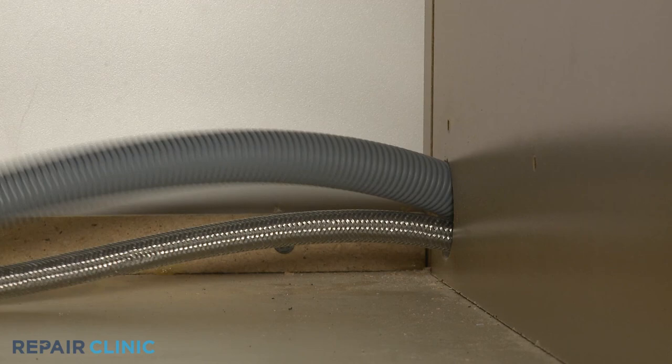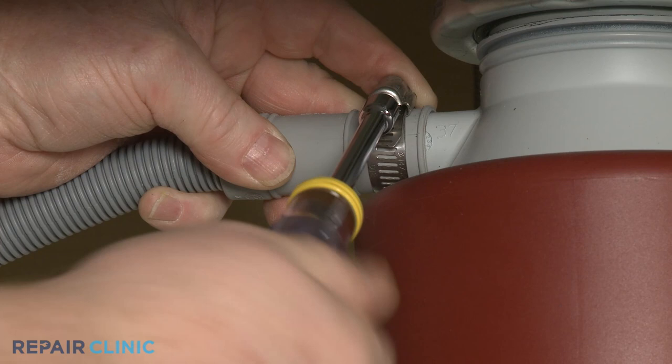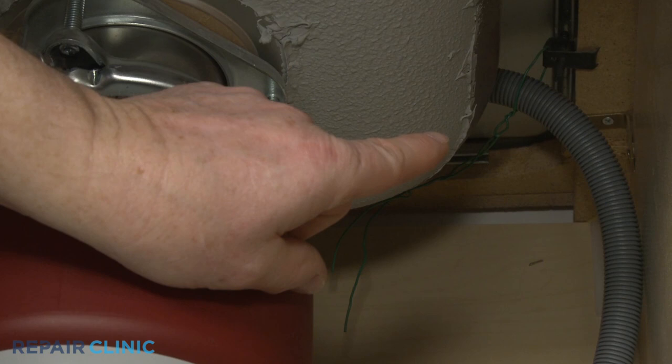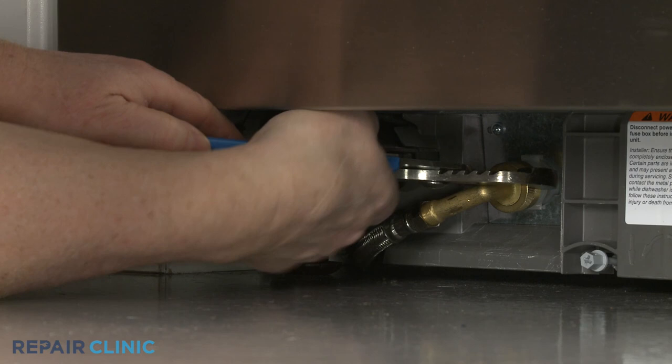Feed the drain hose through the cabinet and connect it to the sink drain or garbage disposer. Make sure the hose is elevated above the connection point. Thread the water supply line elbow fitting onto the inlet valve port and tighten.